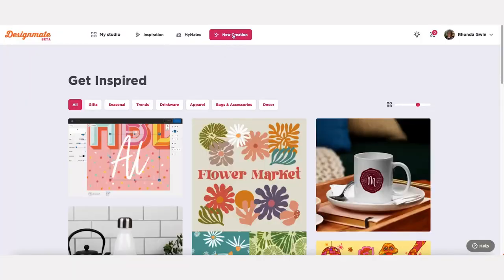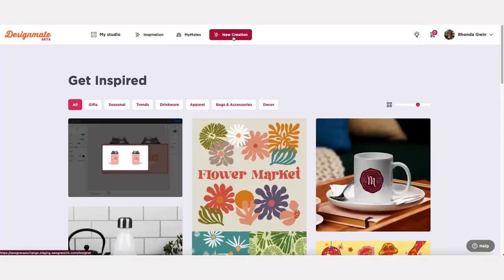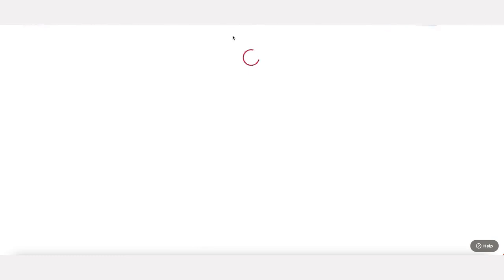Go to your computer and head to sawgrassinc.com. Once there, click on Design Mate. Login to your account and launch the program.